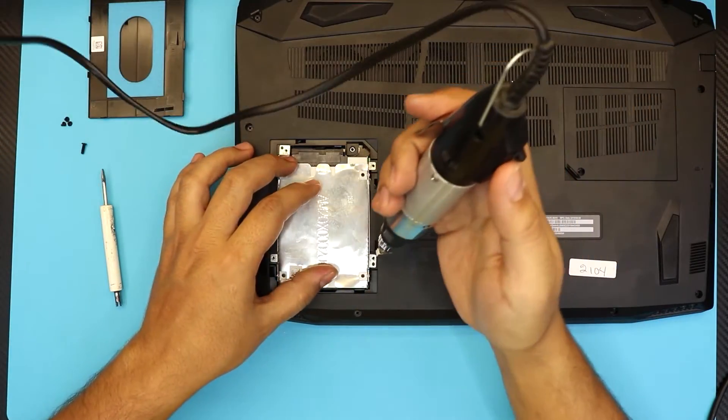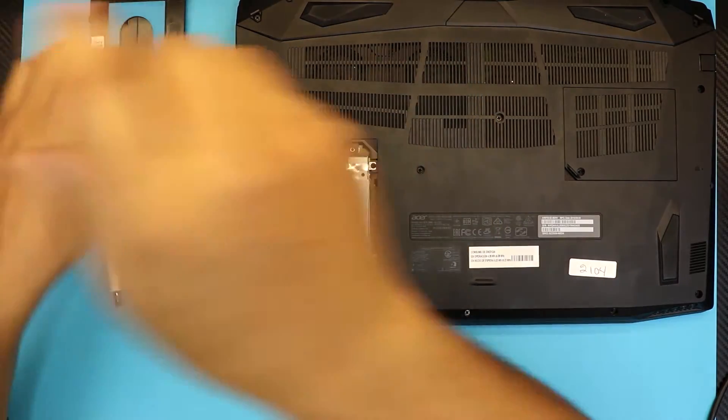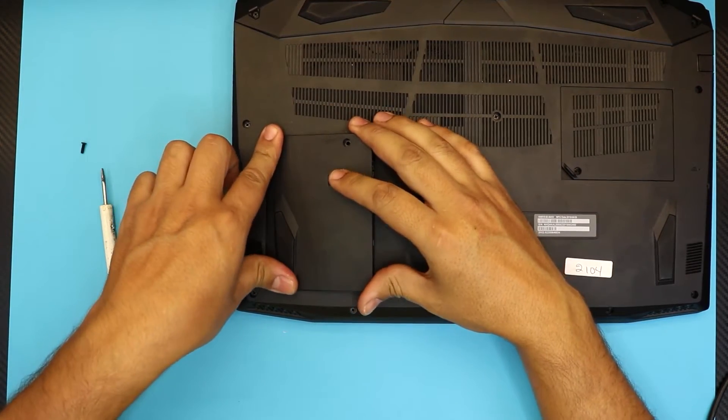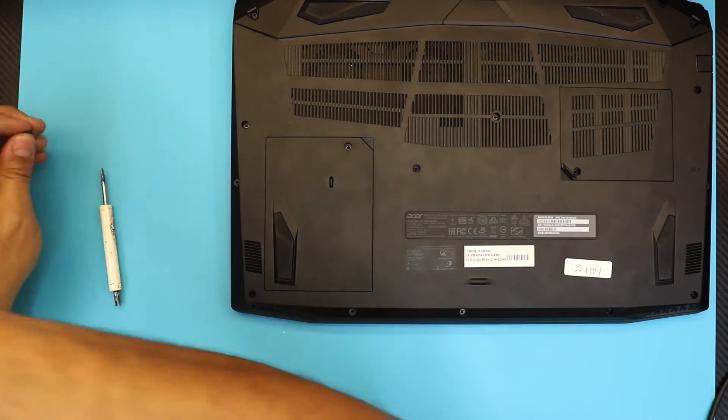Now put the four screws back on the caddy. Next, grab the top cover, put the side of the top cover down, and then just press it all the way down and put the last screw back in.